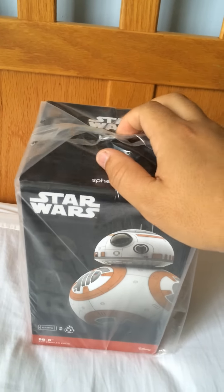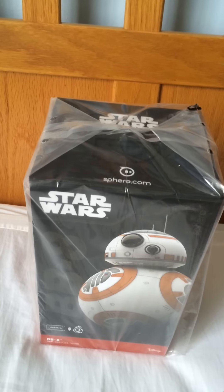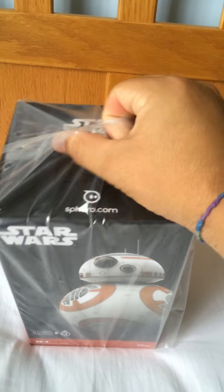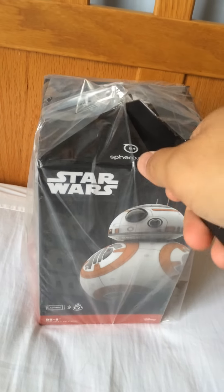Now this might be a little bit hard and the camera might wiggle a bit. I don't have a stand, I'm sorry, and I'm going to be doing this with one hand only. So please just keep that in mind before you guys start going, oh, the quality is bad.